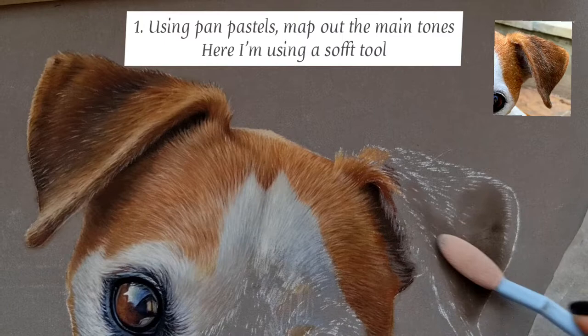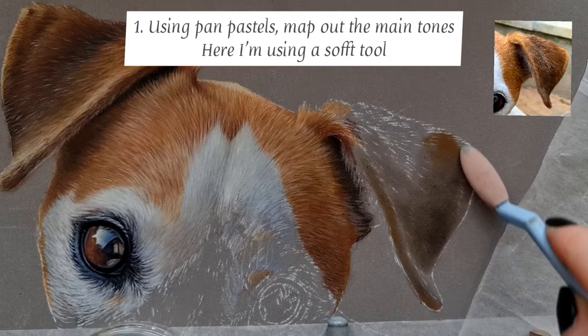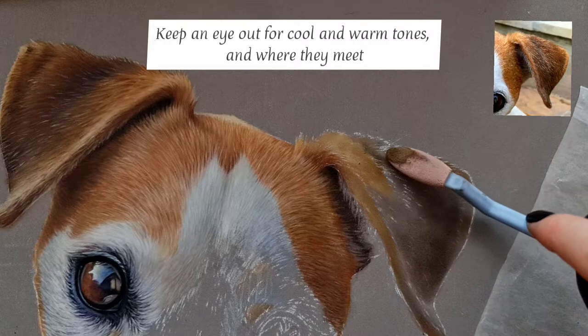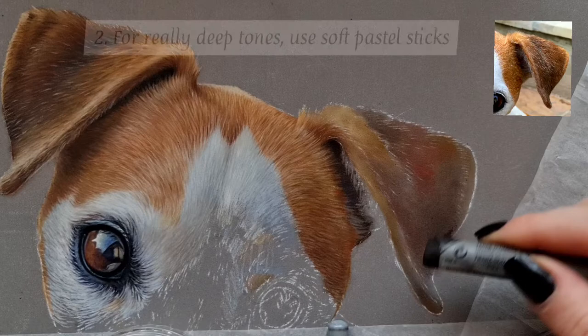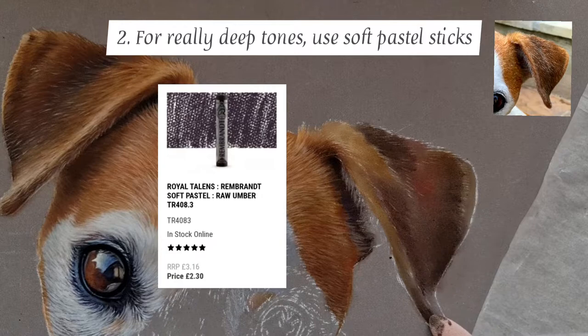First off I go in with a raw umber pan pastel, and one point to really make with this is to use a minimal amount and really work that into the surface of the pastelmat. If you use too much and don't work into the surface enough, there will be pigment just sitting on the tooth of that paper rather than being worked into the texture, and we don't want that because it'll be harder to add details on top.